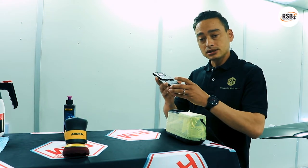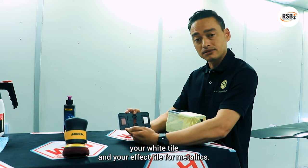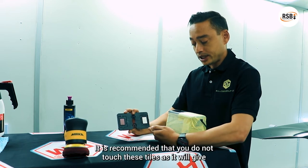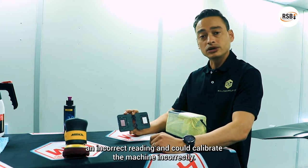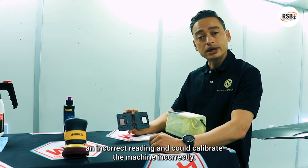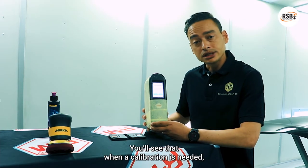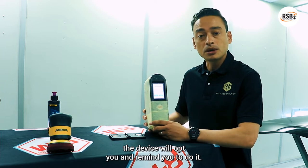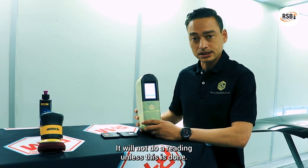When we use the tiles, you've obviously got your white tile and your effect tile for metallics. It is recommended that you do not touch these tiles as it will give an incorrect reading and could calibrate the machine incorrectly. You'll see that when a calibration is needed, the device will prompt you and remind you to do it. It will not do a reading unless this is done.